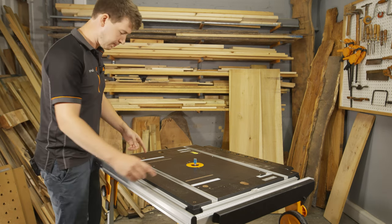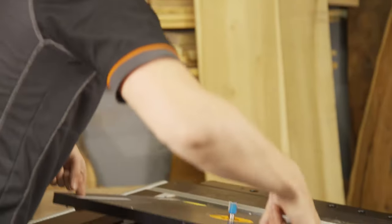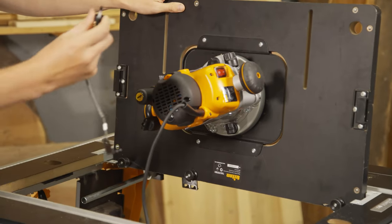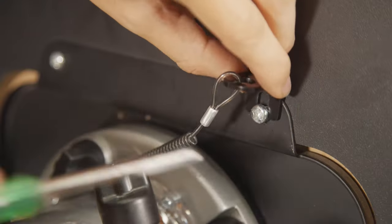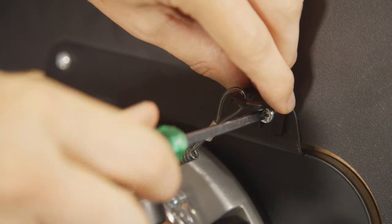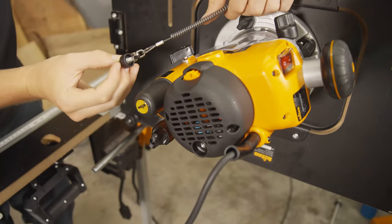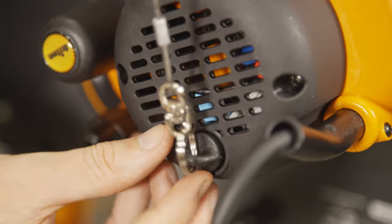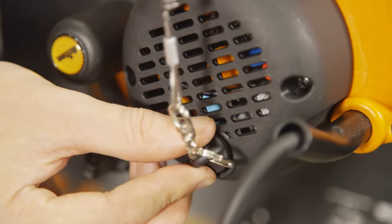When the router is fitted to the Triton router table, or any other third party router table where you're using a switch box, you're going to need to fit the NVR bypass key to the top of the router. Next, hand tighten the NVR bypass key into the router. This will allow the router table switch box to control the power.